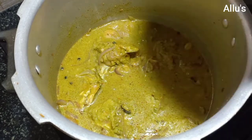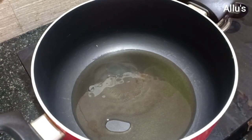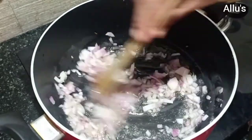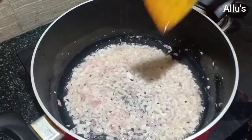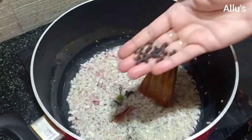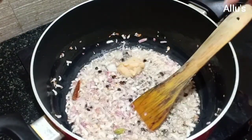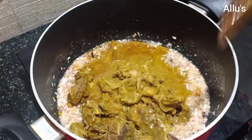Pressure cook until the meat is done. Take a nonstick vessel, add nearly two to three tablespoons of cooking oil, add one finely chopped onion, and keep frying until light brown in color. Add half teaspoon of ginger garlic paste and fry until the raw smell goes. Then add the cooked meat.